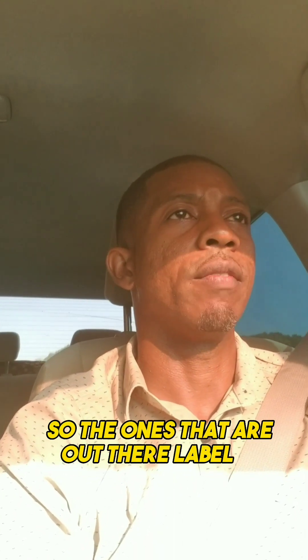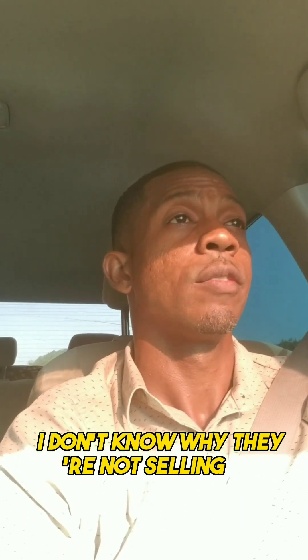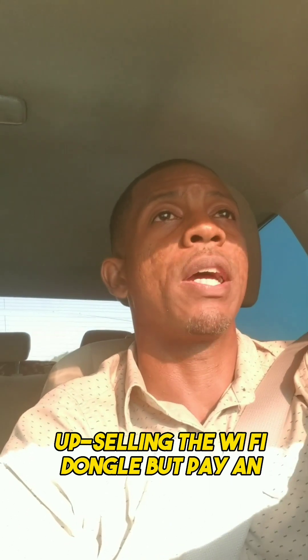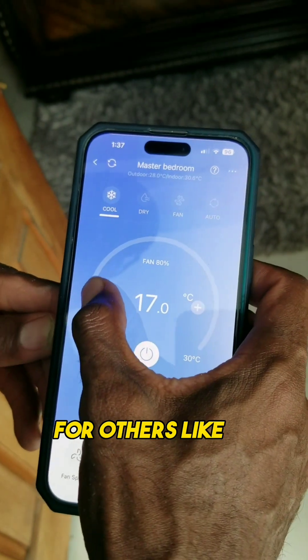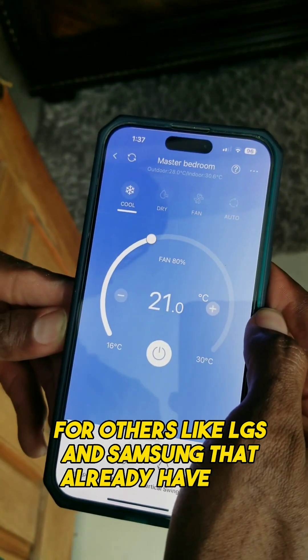Get an AC unit with wi-fi. For the cheaper 'inverter inverter' units out there, you can ask them to add a wi-fi dongle — I don't know why they're not upselling the wi-fi dongle, but pay the extra five dollars, add it. Others like LG and Samsung already have wi-fi built in.